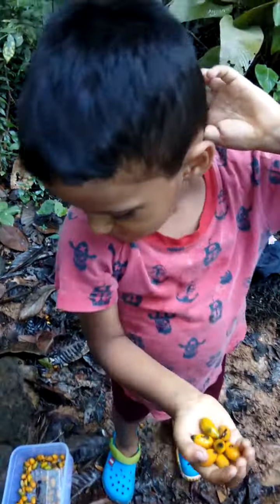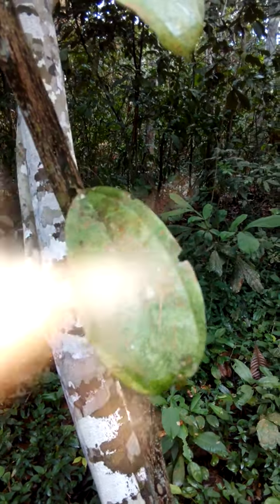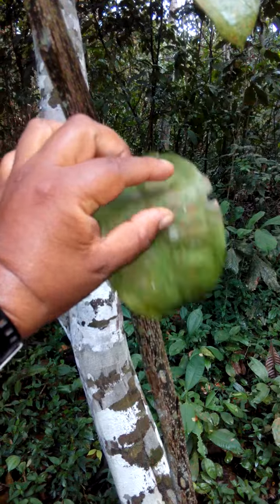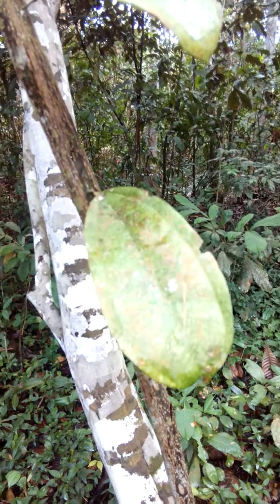This is a Cinnamomum leaf. Like I said, this plant is very good for the pennies. Break the leaf —